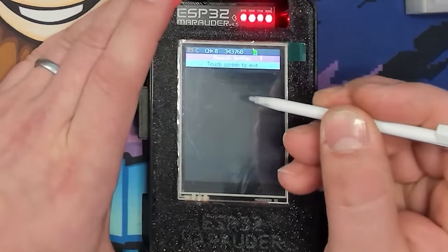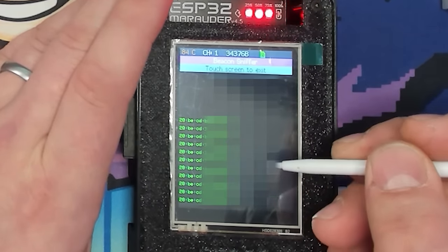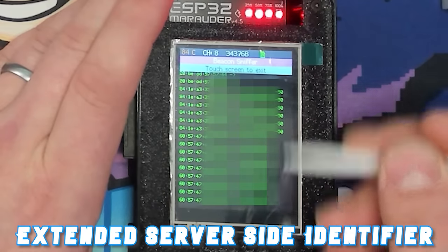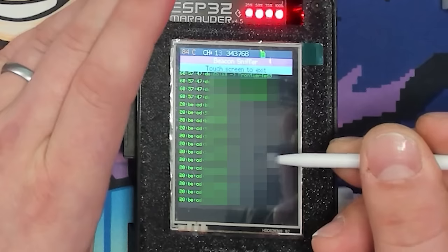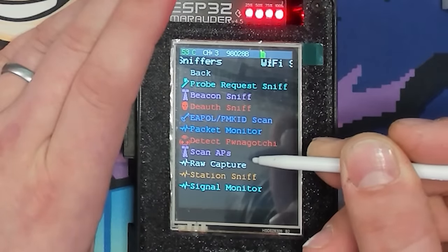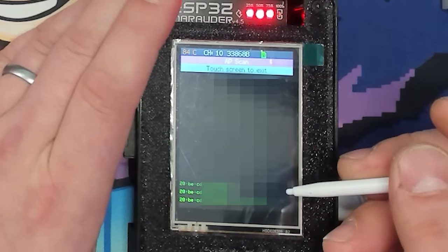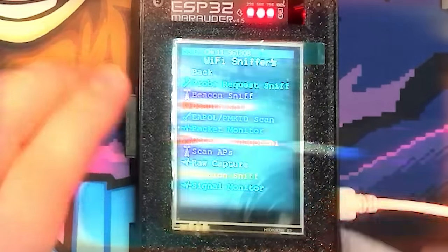Moving down the list, we have the Beacon Sniffer, which simply sniffs out nearby Wi-Fi access points. It shows the MAC address and the ESSID — Extended Service Set Identifier — of any Wi-Fi device in the area, but doesn't do anything with the information. If we want to act on it, we go to Scan APs, which does the same thing but saves the access points to a list so we can run attacks on them.